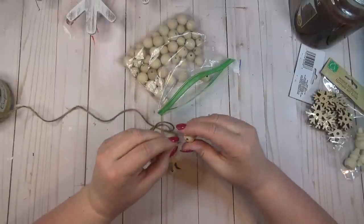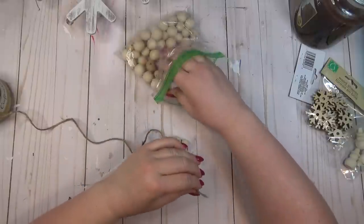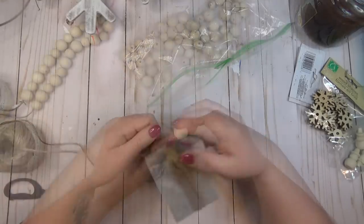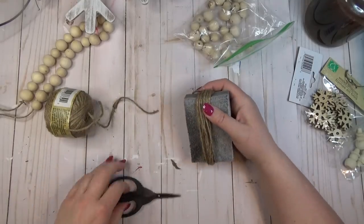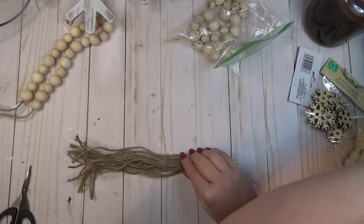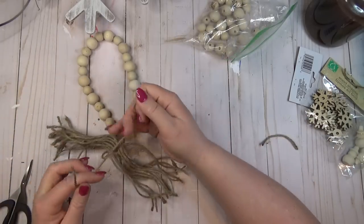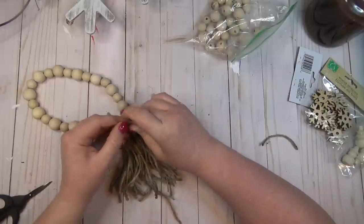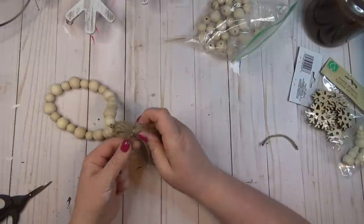As a second decorative element for my riser, I decided to create a small wood bead garland that could be looped around a candle or some kind of vase or pitcher. I had a bag of two different sizes of wood beads, so I strung them on until I had the length I liked. To finish off the ends, I made a tassel using my sanding block and some jute twine — I wrapped it around about 20 times, cut it in the center, and tied the two ends of the wood beads together to form the tassel.